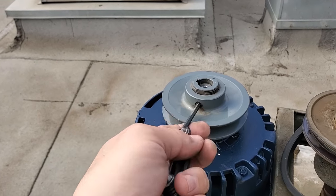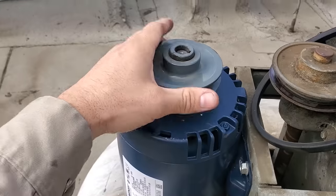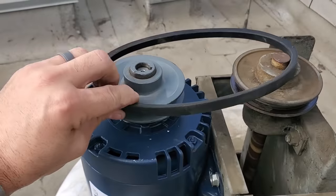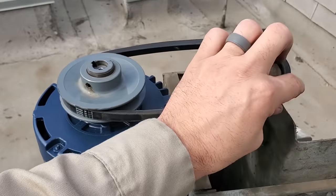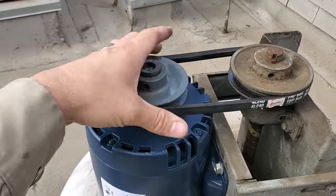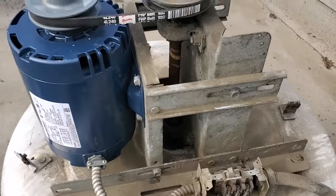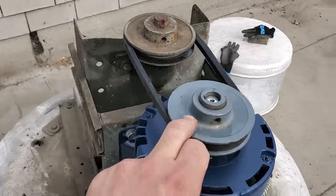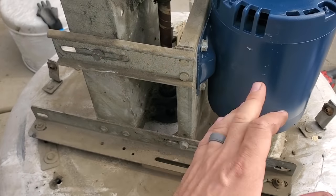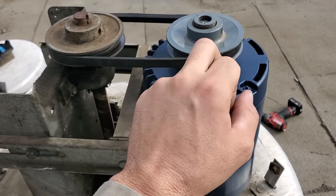We're going to tighten that back up. When I'm all done, I'll double tighten everything and make sure it's good to go. I'm going to have to adjust the belt tension too because it popped right on there — it's too loose now because I opened the pulley up. Remember, we don't use a pulley or sheave to adjust or tighten the belt — we use the motor brackets. The pulley adjusts the speed of the exhaust fan, the amount of pull.